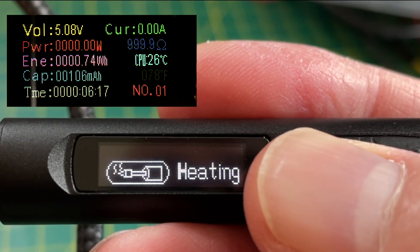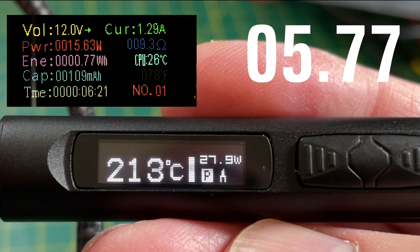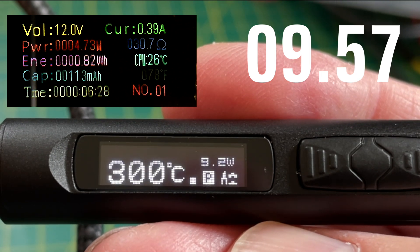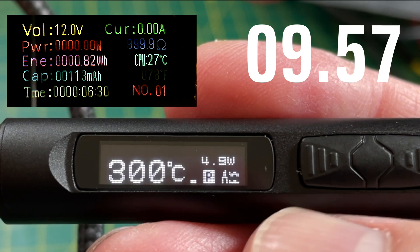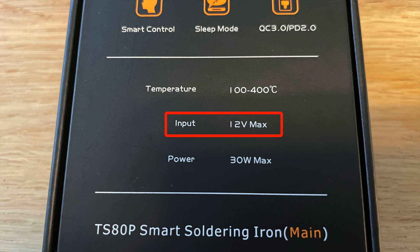Let's try the fast charger. When we click the button it takes a couple of seconds for it to start using the full 12 volts, but once it gets going the temperature shoots up. We're up to temperature in 10 seconds — that's pretty amazing. It's twice as fast, which is not that surprising as we were getting twice as much power: almost 30 watts versus 15 watts. With the Apple charger the next voltage it supports after 9 volts is 15 volts, but the maximum voltage the soldering iron can take is 12 volts, so we are limited to 9 volts with the Apple charger.